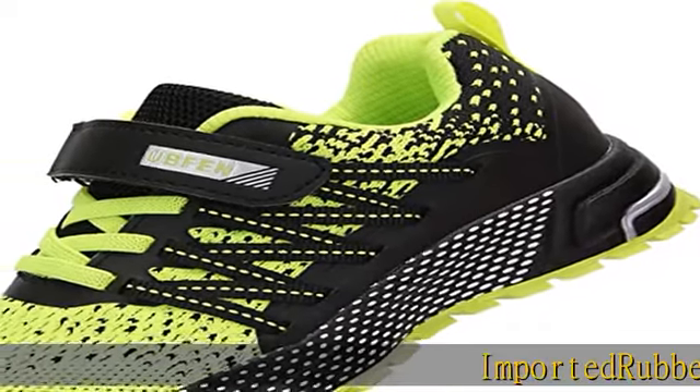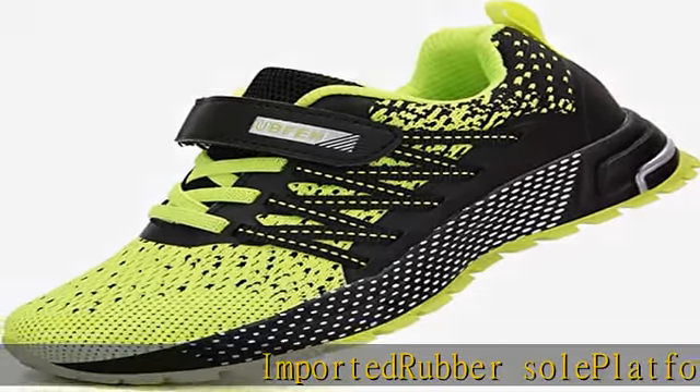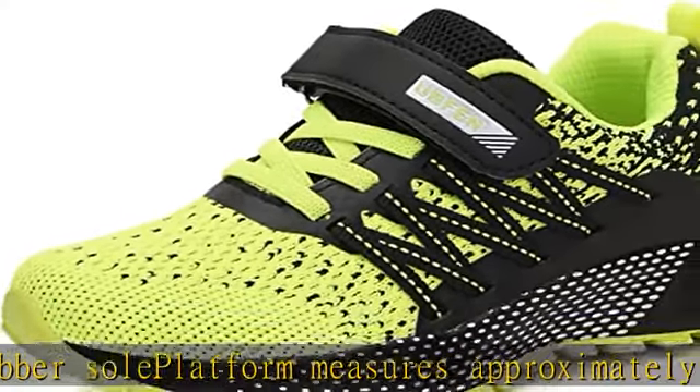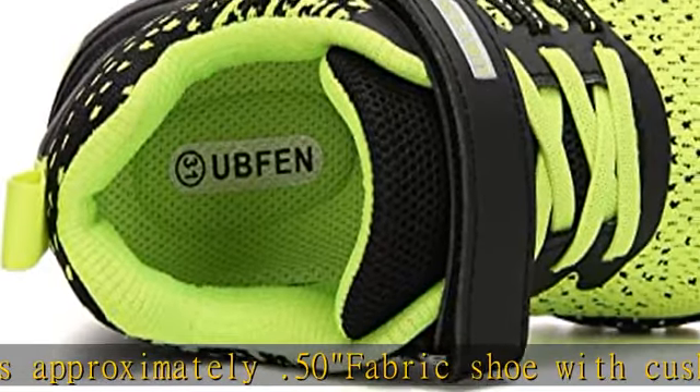Imported rubber sole platform measures approximately .50 inches. Fabric shoe with cushioned insole, adding comfort to make your child more relaxed and comfortable when wearing. Fabric with padded collar and cushioned comfort insole.